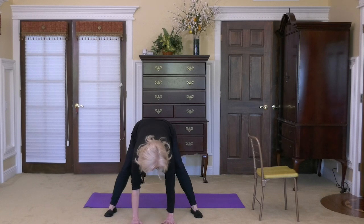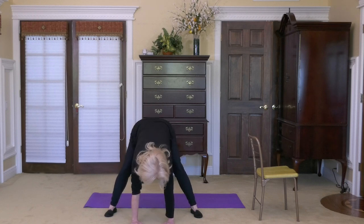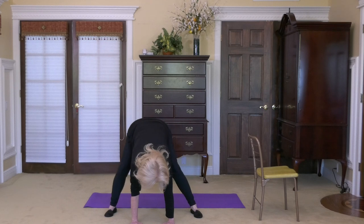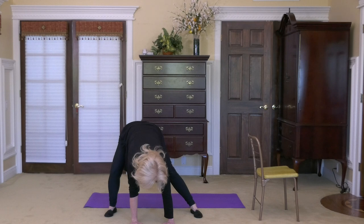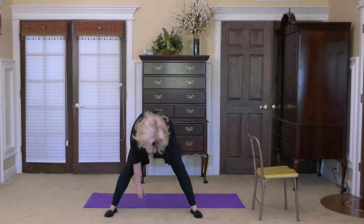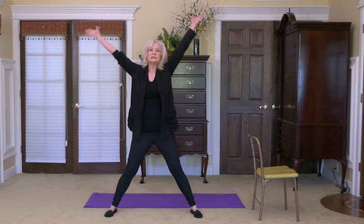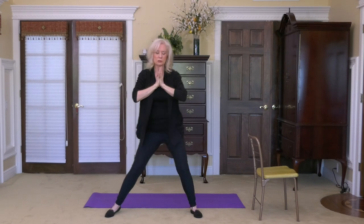Bring your hands all the way down to the floor. Bend your knees to the degree you need to. Now move your hips left to right — it deepens the stretch. Breathe. Keep your arches toned. Keep your gaze between your hands. Come to center, and slowly roll up one vertebra at a time. Hands up overhead, fingertips touch, come to your chest, and walk your feet in.